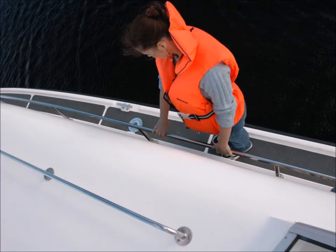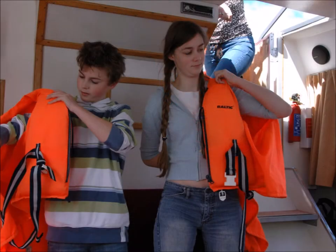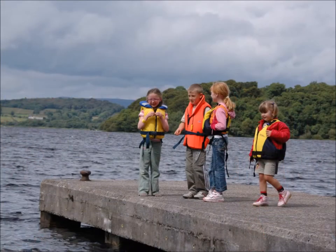Always wear life jackets when moving out on deck, especially when mooring or going through locks. Make sure you practice putting a life jacket on quickly, and be aware that by law children under the age of 16 must wear life jackets at all times when out on deck or on a jetty.